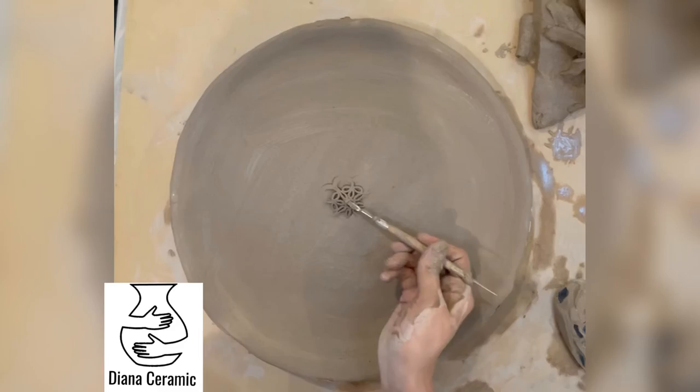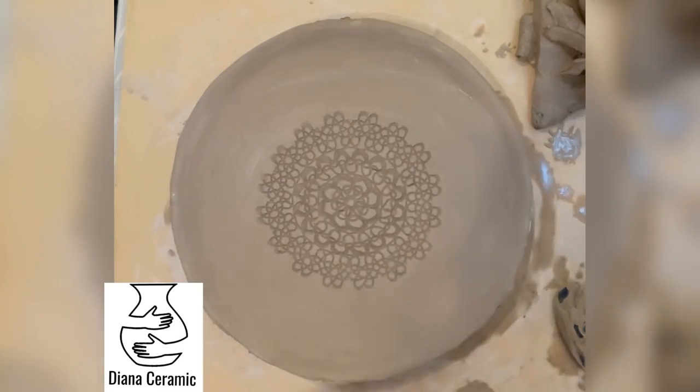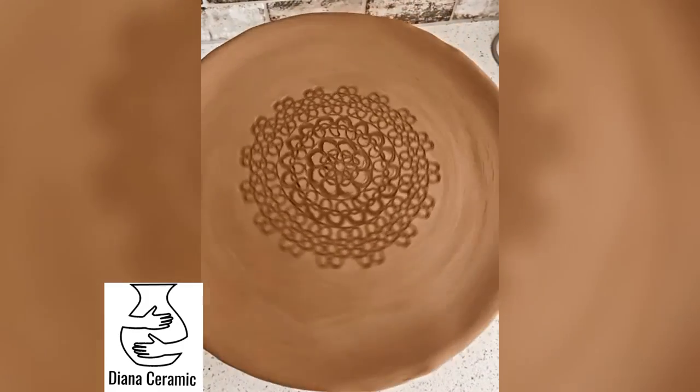This is the most satisfying part — lift up the crochet carefully, and here we go! You have this beautiful and cool pattern on your plate.